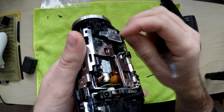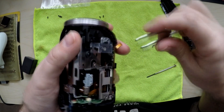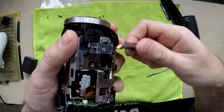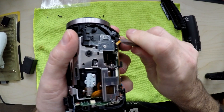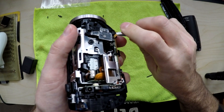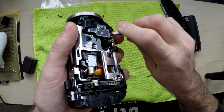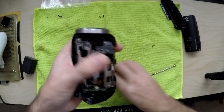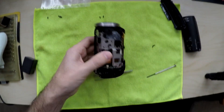Come on you bugger — tricky right. I knew I shouldn't have said it was easy. Let's see, there we go, boom, done. That's the hardest bit — that bloody cable.